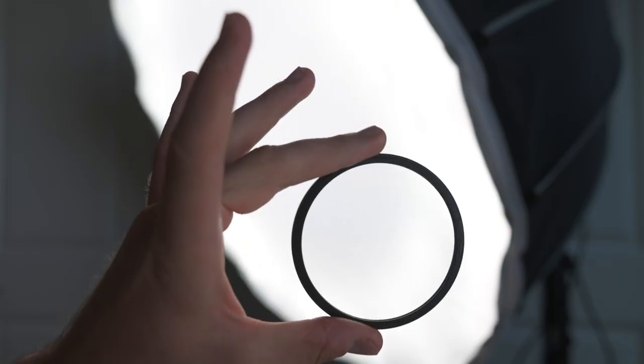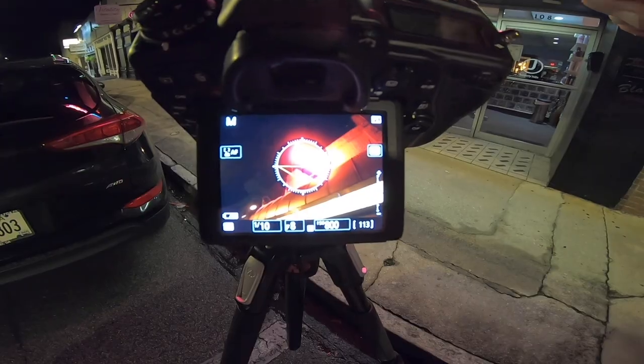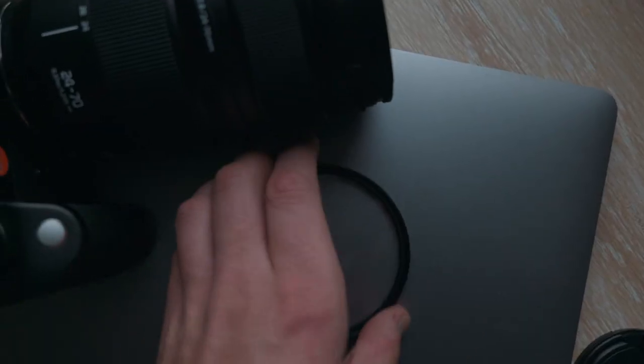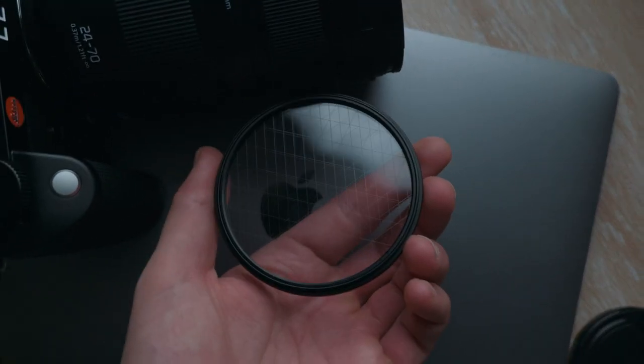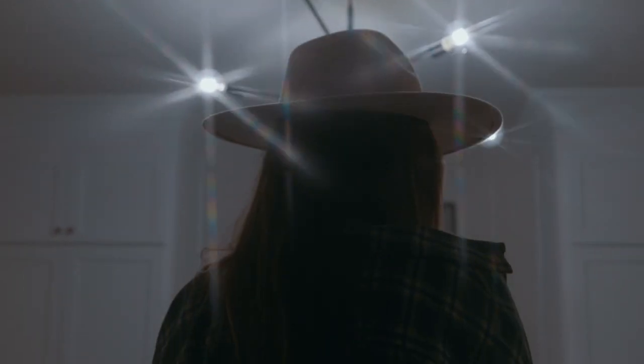Now this is a lesser-known filter, and remember like two months ago we made a video on this channel talking about the ProMIS filter and how it's a filter that most photographers kind of don't know about. They know about it now after that video, but it has a place in most photographers' bags. This filter, on the other hand, really has no reason to be in most photographers' bags, but it is super awesome.